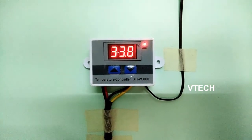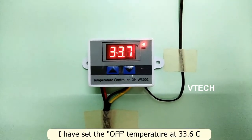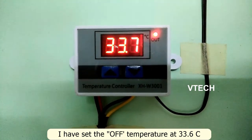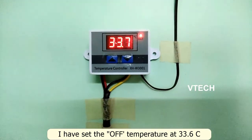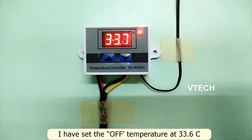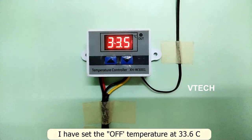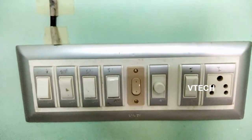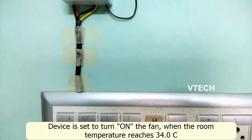The temperature threshold is 0.5 degrees. The switchboard is set to 0.5 degrees and the room temperature is currently 34 degrees.